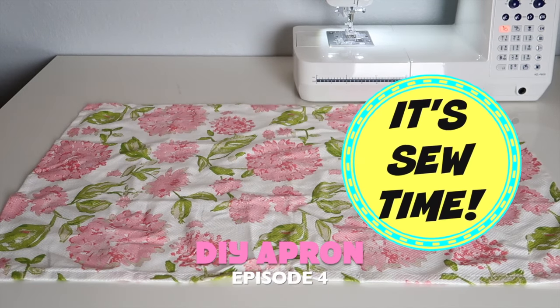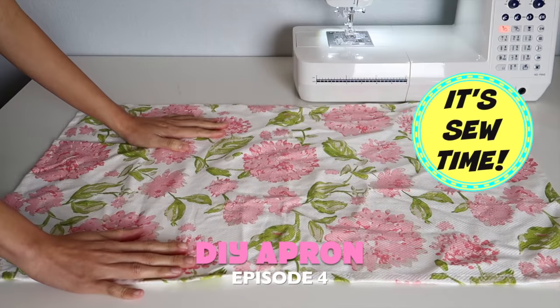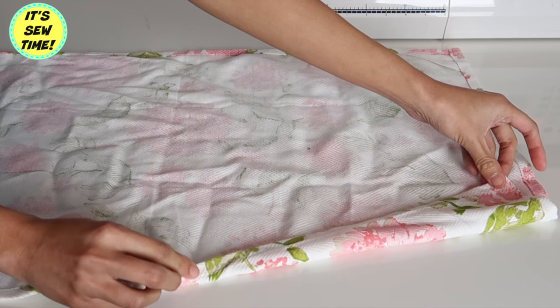Hello crafty fans, welcome back to my channel. For today's episode, I am going to show you how to make an apron. So if you want to learn how, keep on watching. So the first thing I will do is...